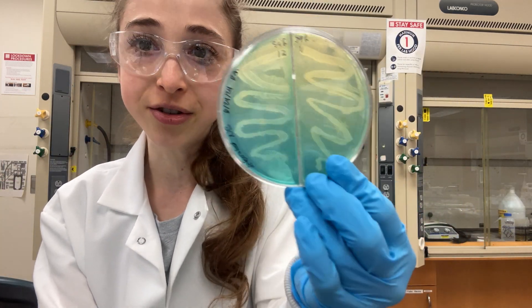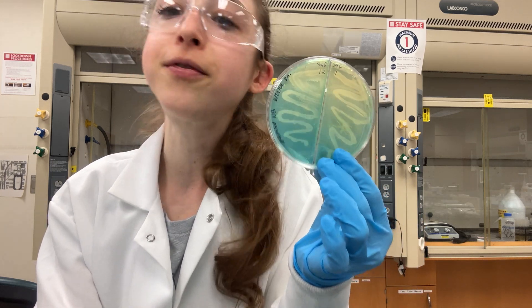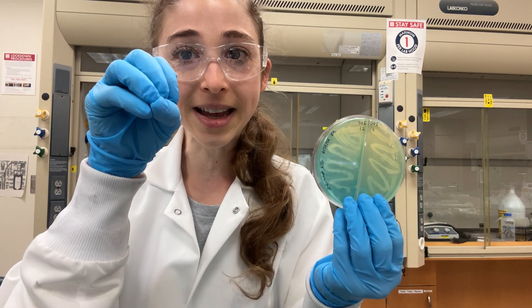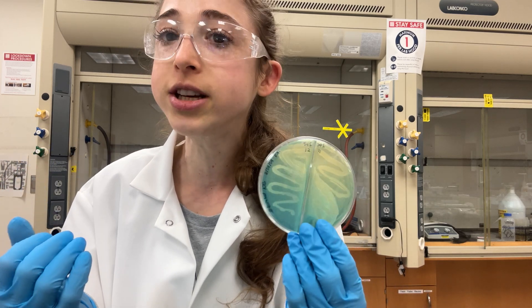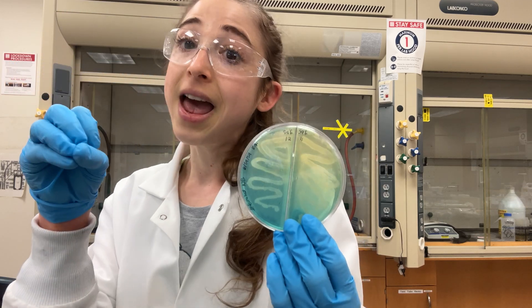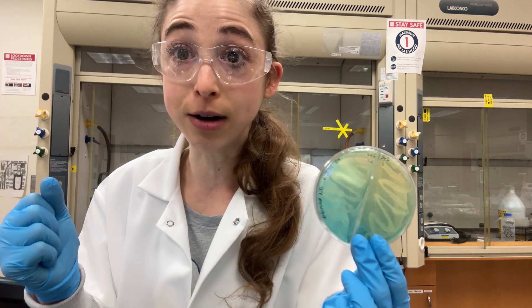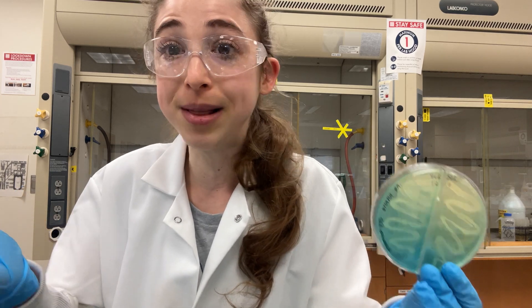It's a way that we can test bacteria for the production of these things called siderophores. Don't let the name scare you off — they're basically just small organic molecules that bacteria can secrete in order to grab onto, or we say chelate, metals. Bacteria often produce these in response to low iron conditions because they secrete siderophores that grab onto iron and take it into the bacteria so they can use it.